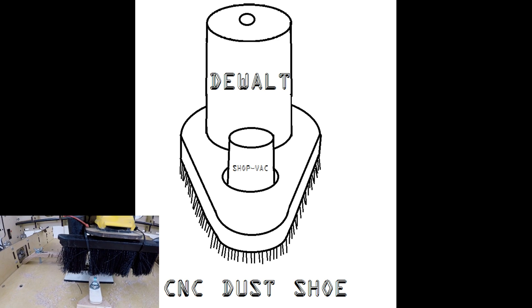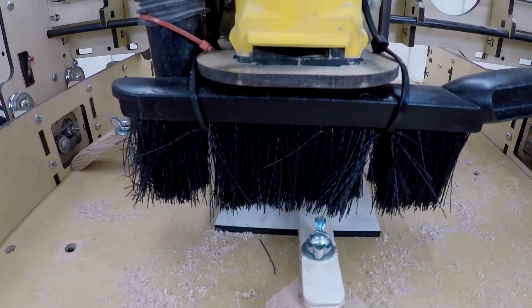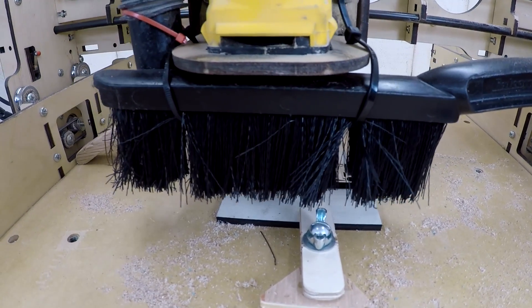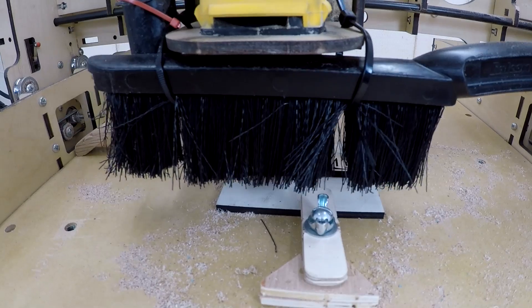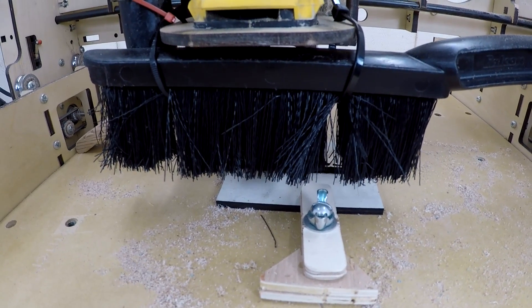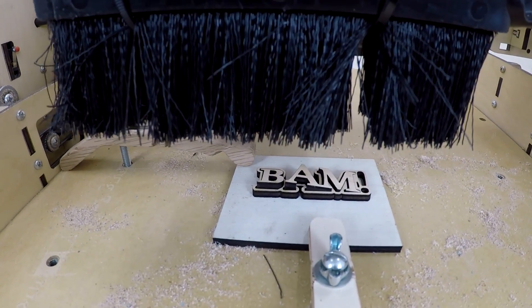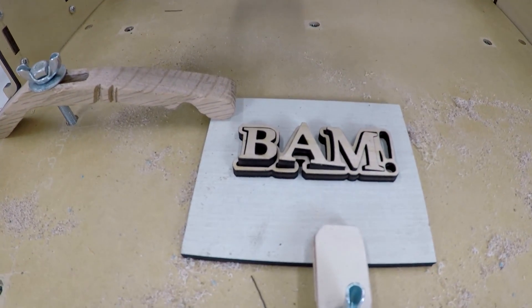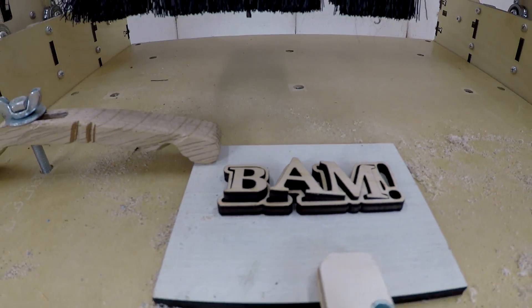A dust shoe's basic design looks like this drawing I made, where it mounts a router and a shop vac hose. The downfall of a dust shoe is the extra noise while you CNC for an hour, the extra electricity, and a lot of designs block the view of the bit and the cut it's making. Are you cutting too deep or not deep enough? Is the bit or shoe going to hit a clamp? Or just like this reenactment I did — did the tab get too thin and your piece popped up and now it's a hazard for your bit? It's something to consider if you go that route.